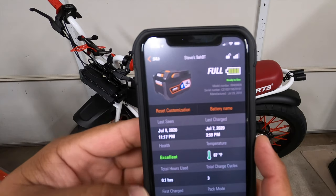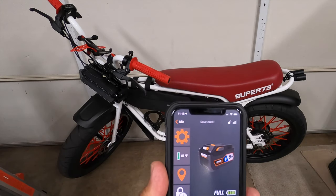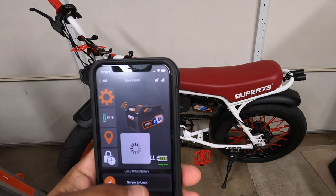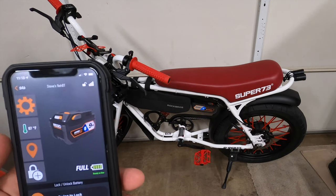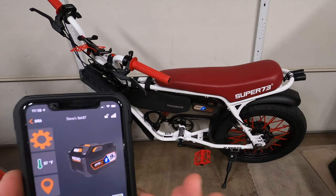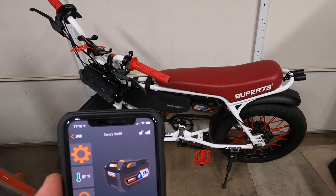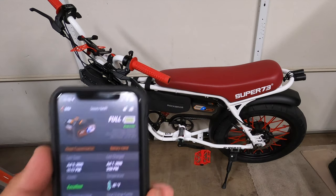You guys know what Tile is? This works sort of like that. I can hit 'Identify' and there's a blinking light on the front on the charger side, where it has metered lights to show how much charge is in the battery. Or I can hit 'Locate' — you hear that? Just like a Tile. And if someone takes your battery, you can lock it out. As soon as it gets a Bluetooth or Wi-Fi connection, you can swipe to lock and it shuts the battery down. You can even check it on the map.